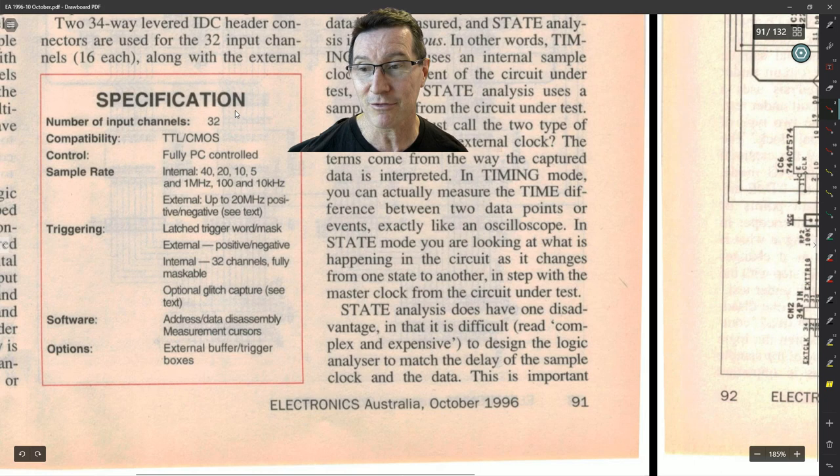Let's have a look at some similarities between the designs. Mine is a 32-channel TTL/CMOS-compatible PC-based internal logic analyzer, going up to 40 MHz, with latch trigger word masking, full masking for all 32 channels, and optional glitch capture. I'll link it down below if you want to have a look at the full thing. The Elektor design was designed by Laurent Lamesh. Let's have a look at the specs.